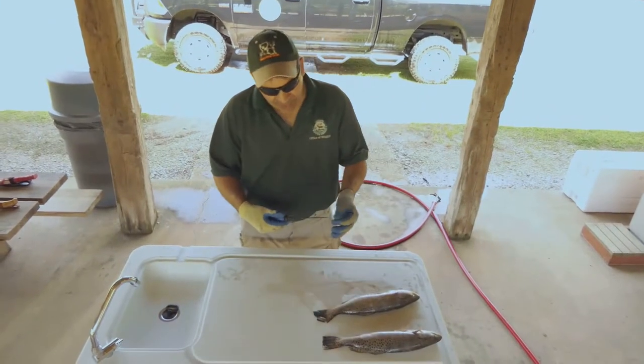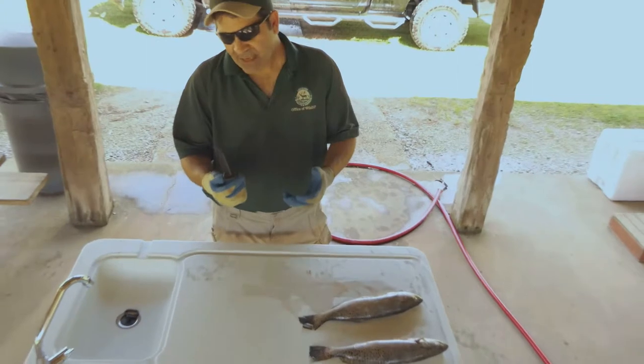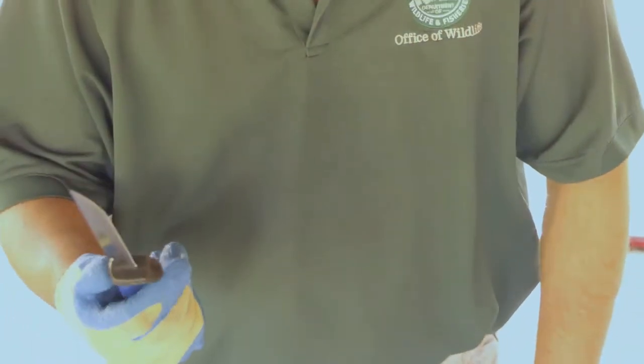One of the first things that you want to make sure of when you start before you fillet a fish is the knife itself. If you notice a fillet knife, it's not a big, heavy, thick piece of steel. It's flimsy. And that flimsiness is directly related to your ability to fillet a fish.